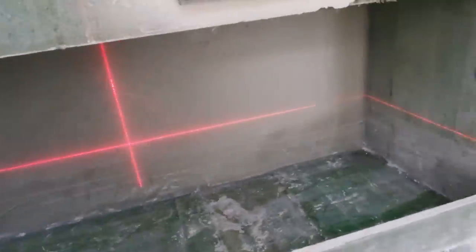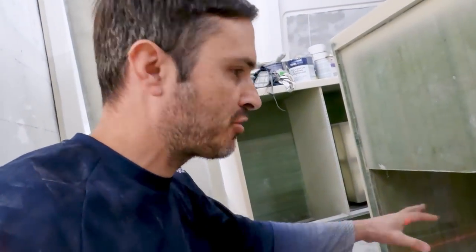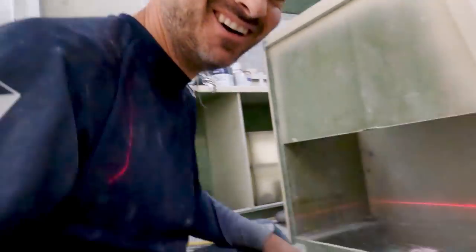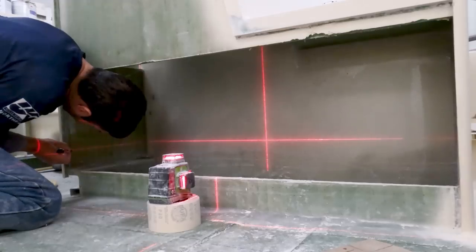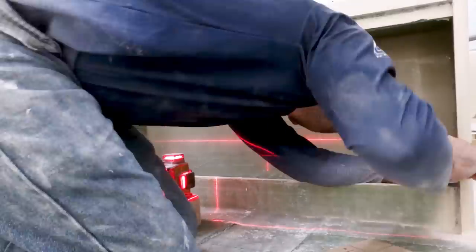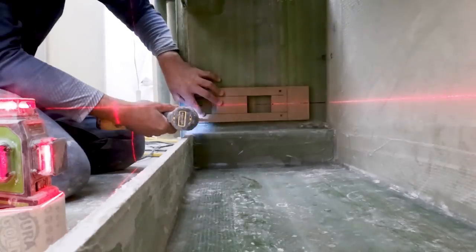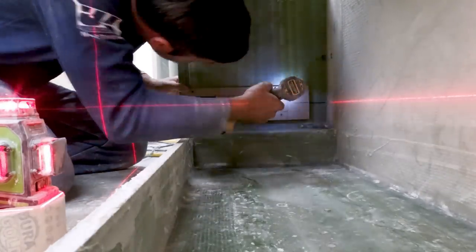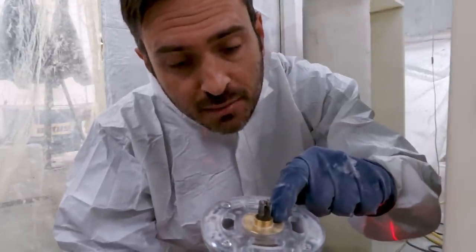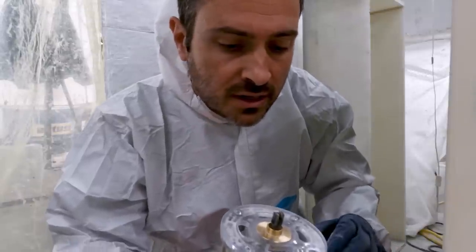I use a laser level to position everything, making sure that's all right. I use that as a starting point, mark everything off, then put my template in place and run the router around it. Once I clean it up, bond, and glass, I can start installing the rest of the pieces. I'm using a guide bushing on the router, starting off with a depth of 23 millimeters — that should get me pretty close to that outer skin.